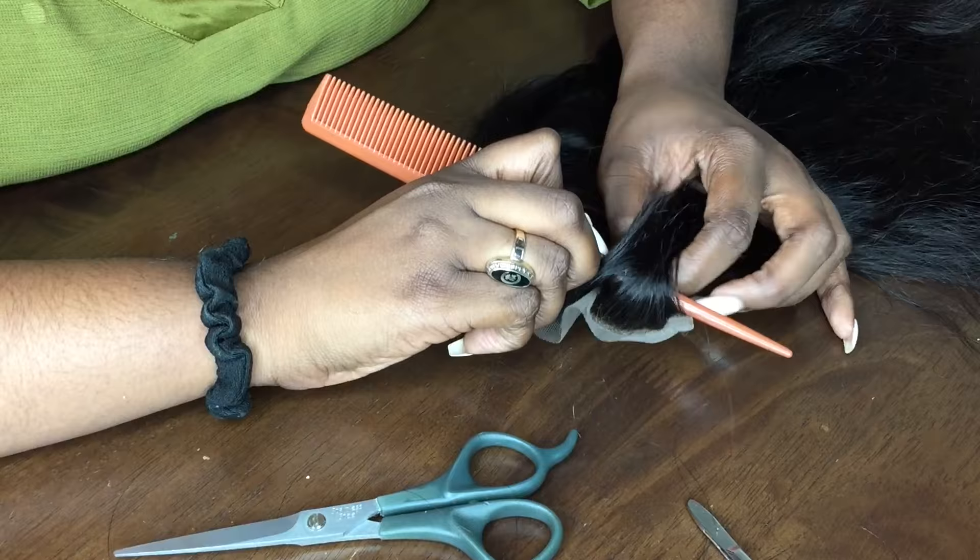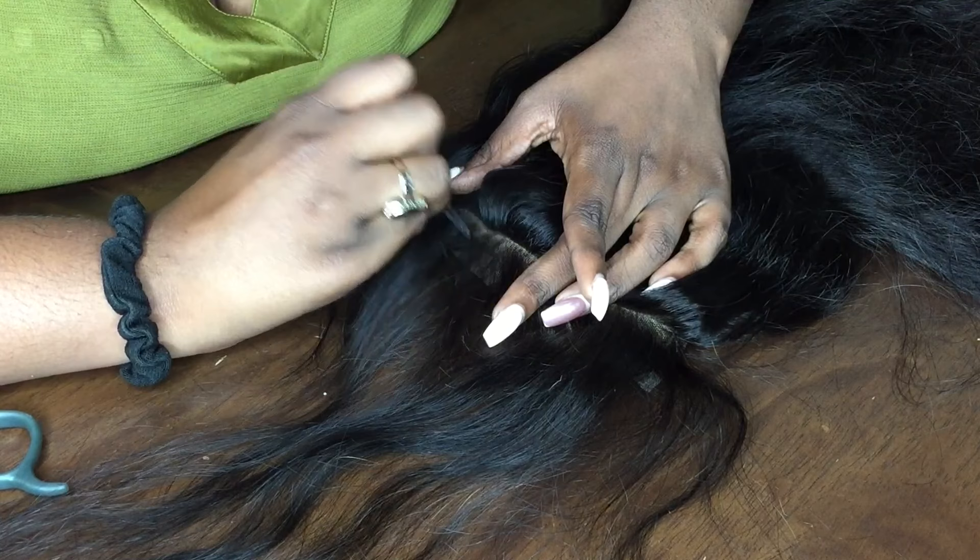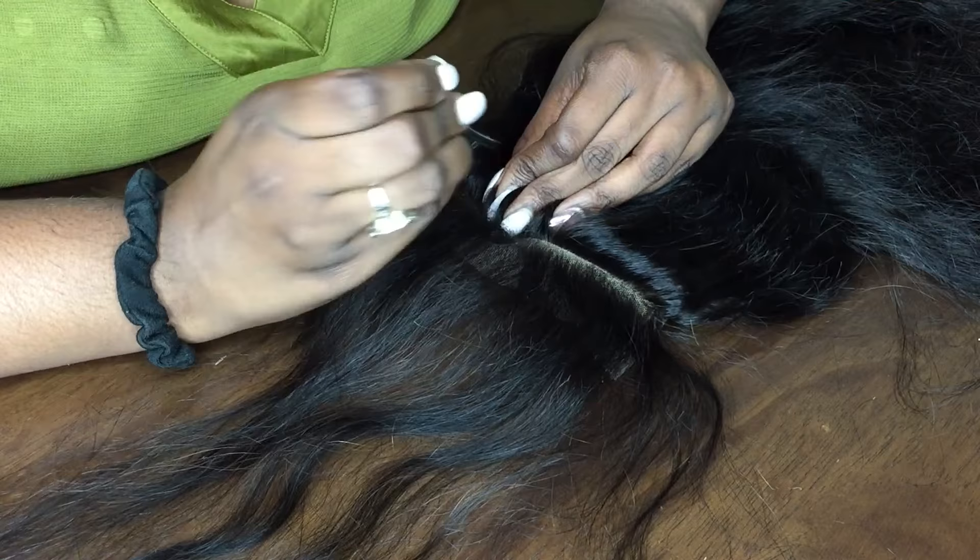To get the full effect of the hairline, I parted it a little bit behind where the closure begins and plucked hair just to thin out the hair in the front — not to necessarily take it out, but just to thin it out so that it looks a little bit more natural.